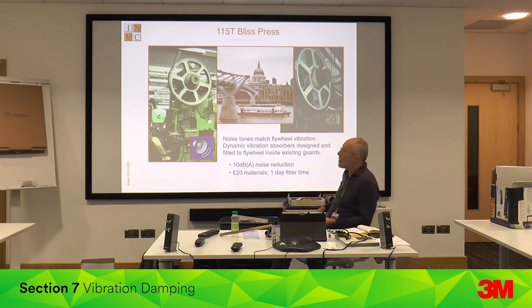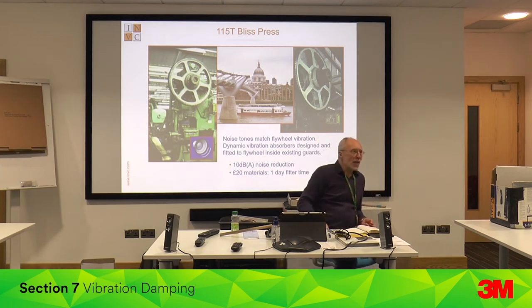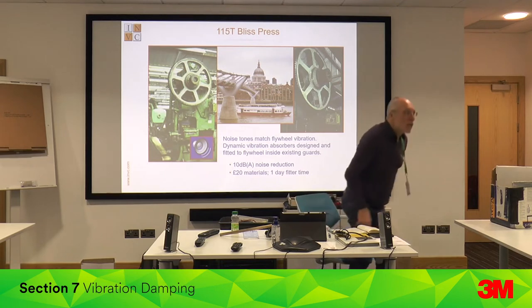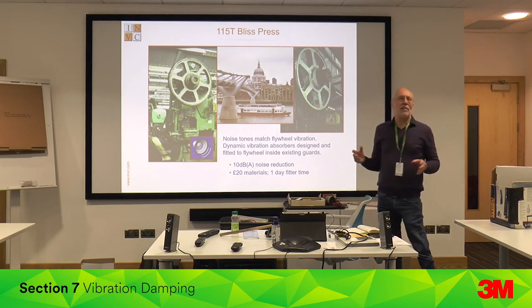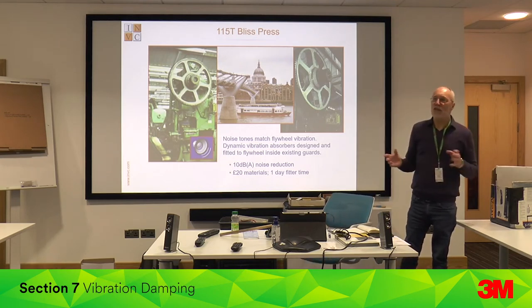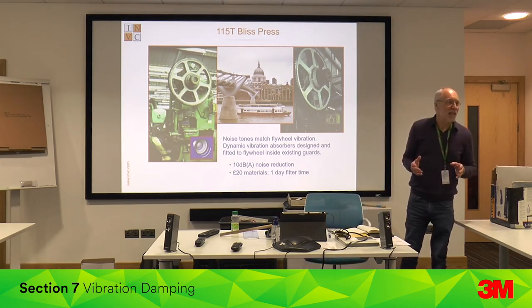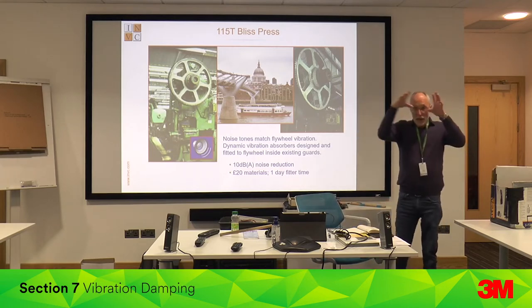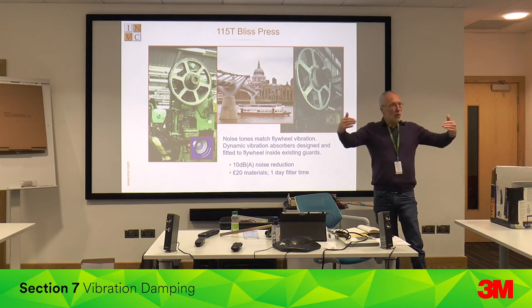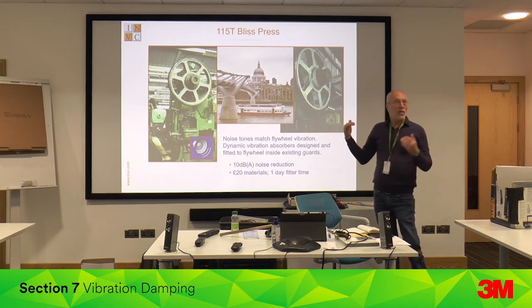This is an application a bit like the Millennium Bridge problem, where people walking across caused the bridge to sway. The solution was dynamic vibration absorbers — big masses with shock absorbers and springs underneath the bridge, tuned to the bridge frequency.